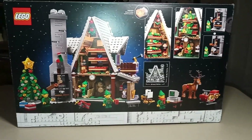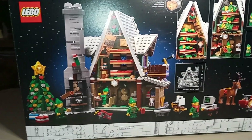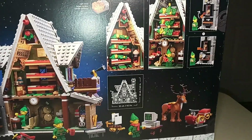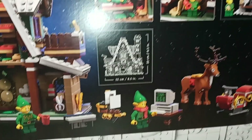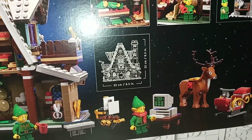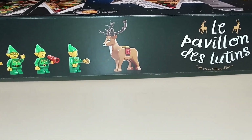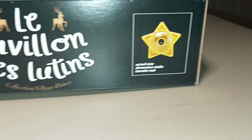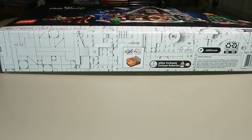The back of the box continues with that white border along the bottom, and we've gotten a view of the inside of the house or the back of it, showing some of the interior as well as some other features and close-ups of the build, and then a graphic showing the dimensions of the set. The top of the box just shows the elves that are in the set as well as the reindeer, which is making its appearance for the first time in this set. Nothing too interesting on the bottom of the box, just more of that white pattern.